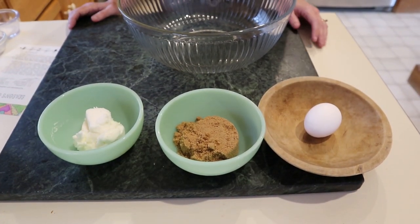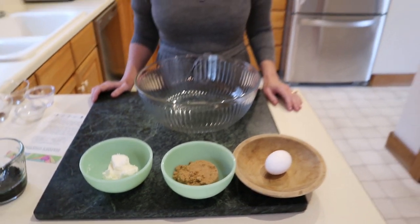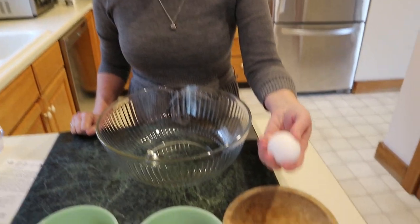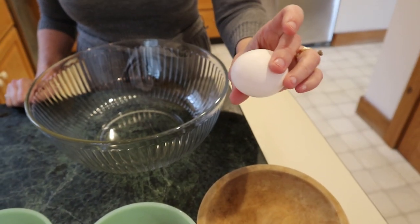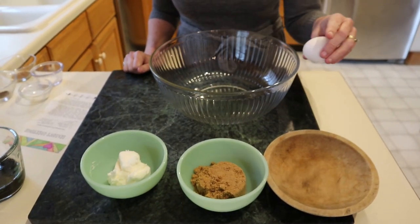We're going to start with our wet ingredients. We're halving the recipe today because the full recipe makes 48 three-inch cookies, so this will make somewhere between 20 and 24 cookies. We're going to print the full recipe on our webpage — that's the one my mom put together, the original. But today, for just the two of us, we're halving it. We're starting with one egg. We like to have the egg at room temperature because it blends with the sugar and the shortening much better that way.